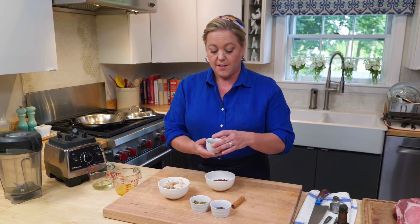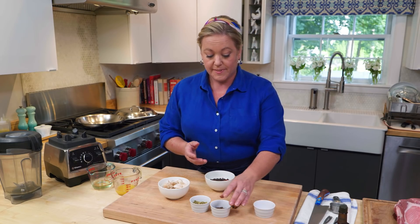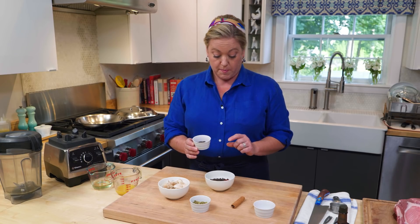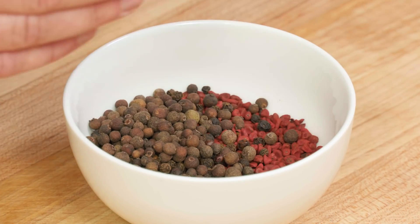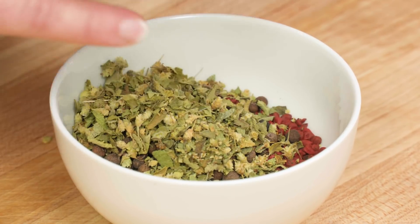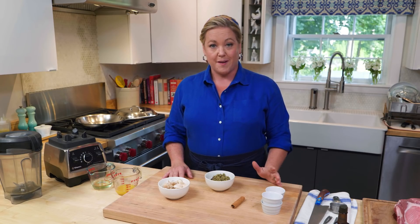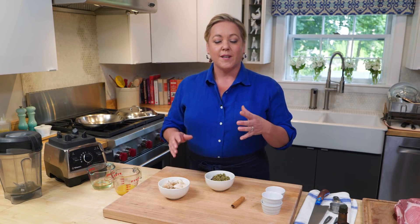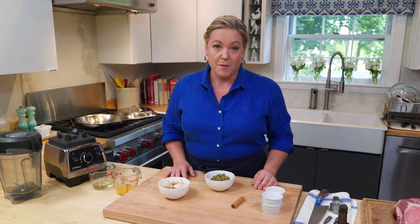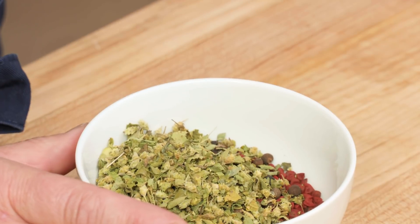Annatto seeds have a very mild fruity flavor, but they add a lot of color. We're going to start off with a quarter cup of those. To that I'm going to add a tablespoon of black peppercorns, a tablespoon of allspice berries, and two tablespoons of Mexican oregano, which has a very different citrusy floral flavor and actually comes from the lemon verbena family, compared to Mediterranean or Italian oregano, which comes from the mint family. So it is worth seeking out. Last but not least, a cinnamon stick.